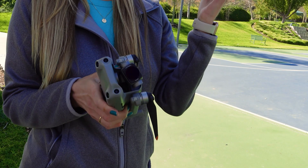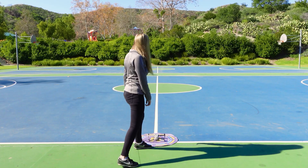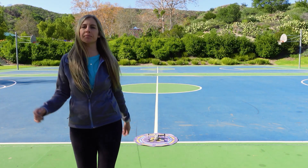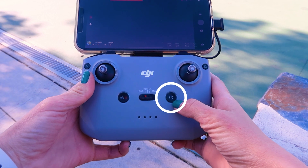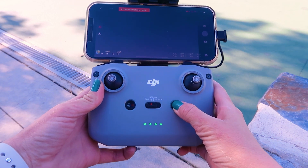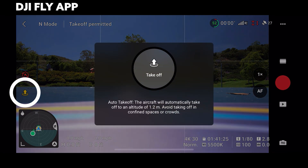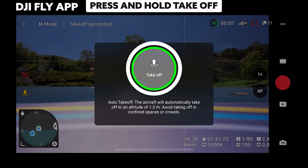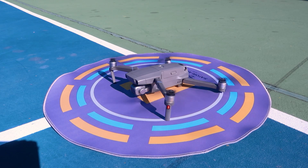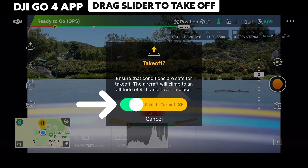Take off the gimbal cap and place the drone on a safe takeoff site facing away from you — facing away makes flying more intuitive, which is what you want for your first flight. Start up your remote and then your drone by doing a short press and then a long press on the power button. You have two options: launching manually or launching automatically. You can find automatic launch by tapping the takeoff icon on the left side of your screen. On the DJI Fly app, press and hold the takeoff button; on the DJI Go 4 app, use the slide to launch.